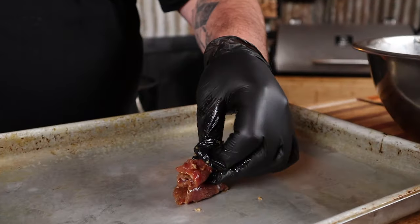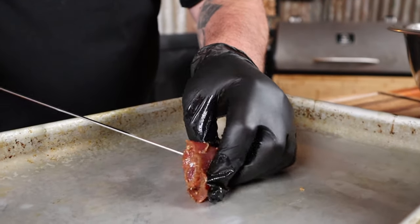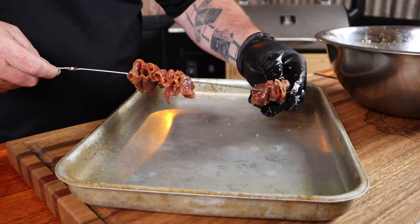Easy enough to do — we're just going to fold up our beef like that and pierce it with a skewer. You want to put a few pieces onto each skewer. I'm using metal skewers; if you've only got wooden ones, soak them in water for an hour to prevent burning.